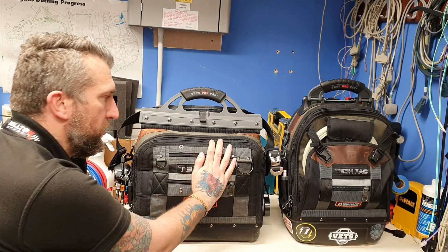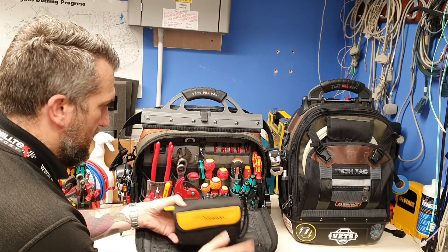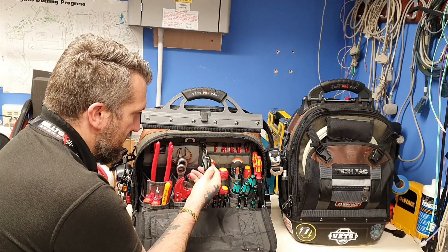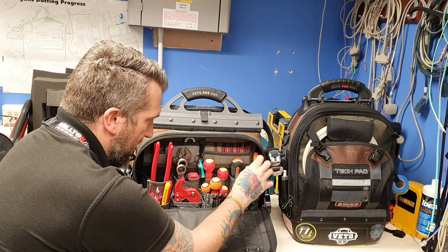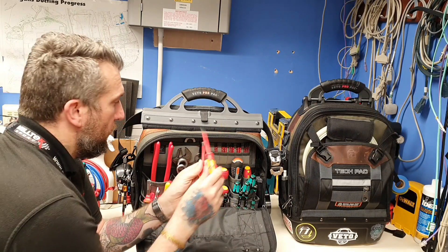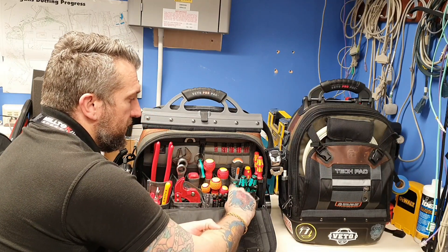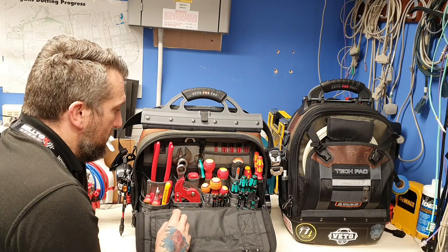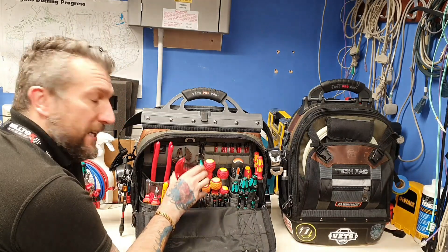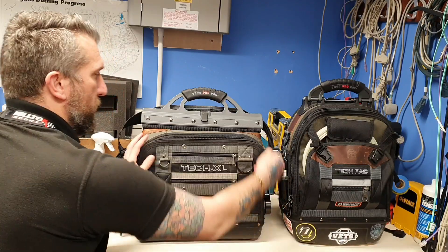So this is my TechXL — we've done a review on it already. I've got my Fluke meter. You can see how I do a lot of data. I've got my Wera heart set — just my little small ones — so I've got a number one and a four, and a straight blade. Got my Torx: 15, 20, 25. My Vessel screwdrivers, which I'm using quite a bit now. Magnetiser, demagnetiser. Like I say, I did all this yesterday — just going through all three of my bags today.